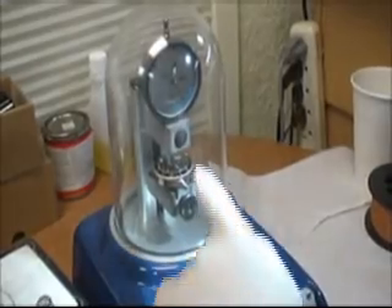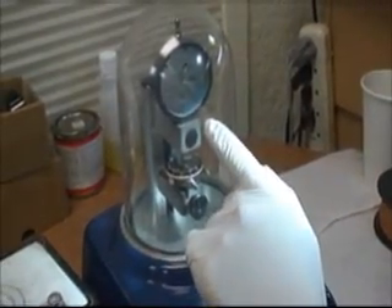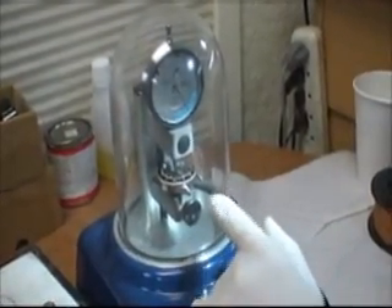Once there is a difference in pressure, the graph will move, showing me that there's pressure on the watch, and so the crystal will reflect that.